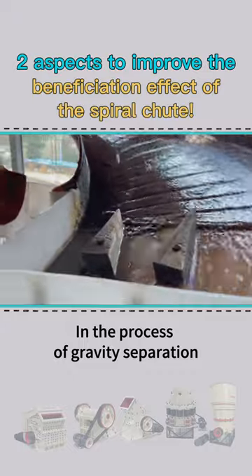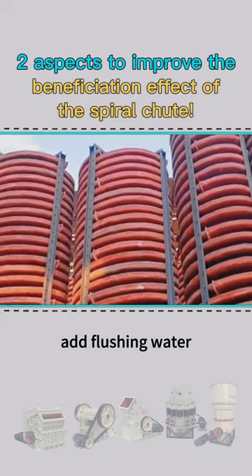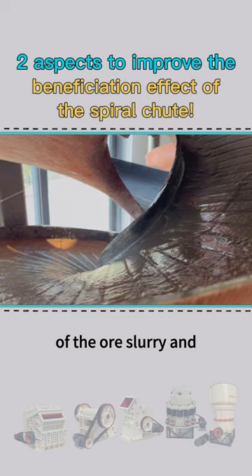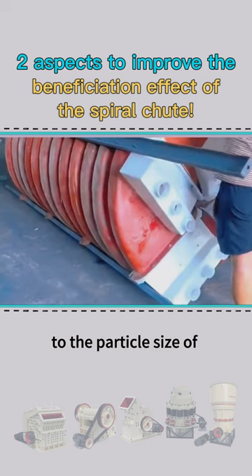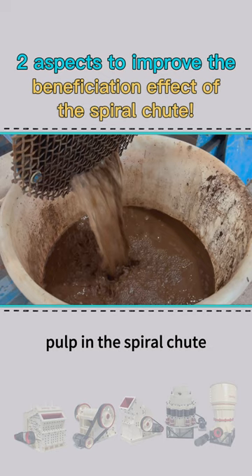In the process of gravity separation of minerals in the spiral chute, there is no need to add flushing water. In order to ensure the smooth transportation of the ore slurry and better separation conditions, it is necessary to select the appropriate pitch according to the particle size of the selected minerals and the concentration of pulp in the spiral chute.